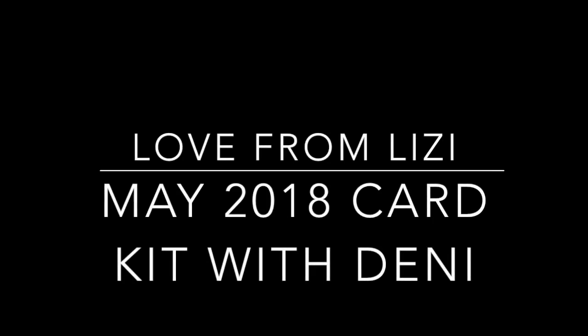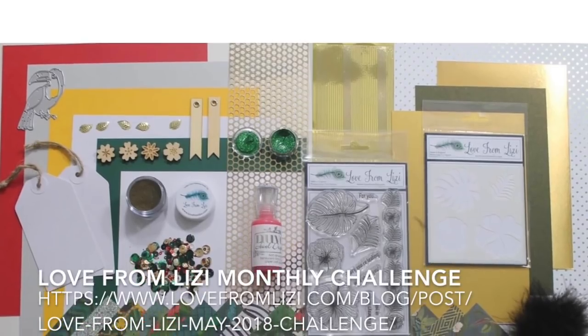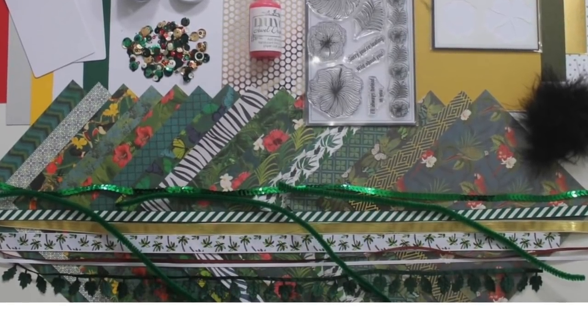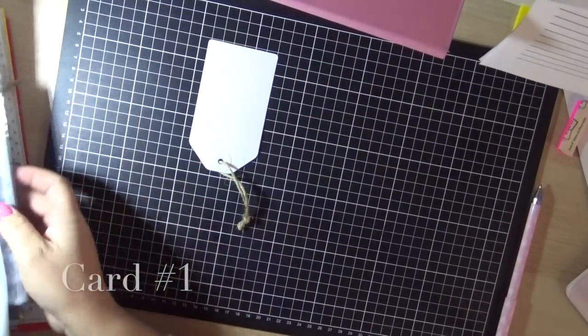Hey guys, it's Denny here from Angel Hairmade Papergraph. Today I am working with the Love from Lizzie May 2018 card kit. This is my first card for today.